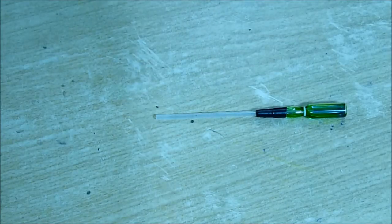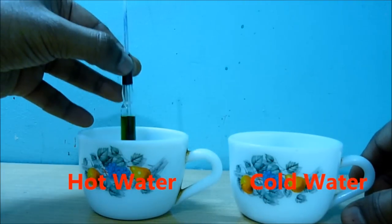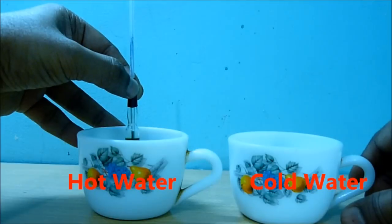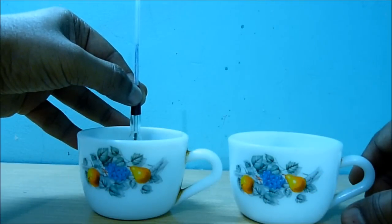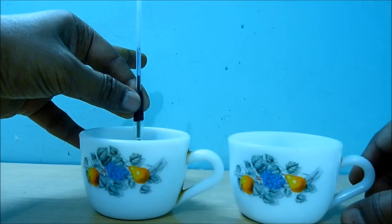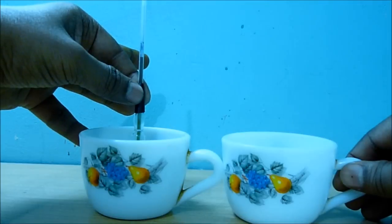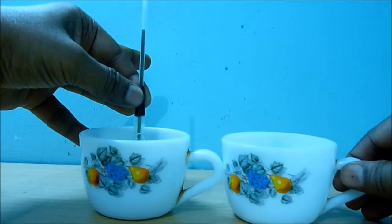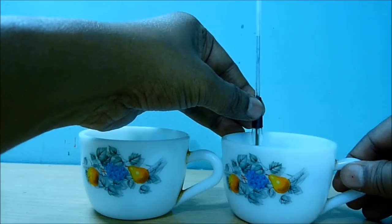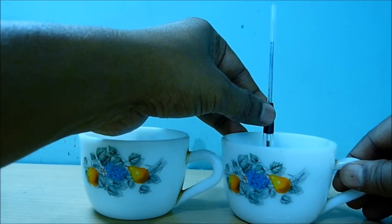This is your thermometer ready! Put it in a cup of hot water — you can see the liquid is gradually going up through the pipe. The moment you put it in cold water, it will go down.